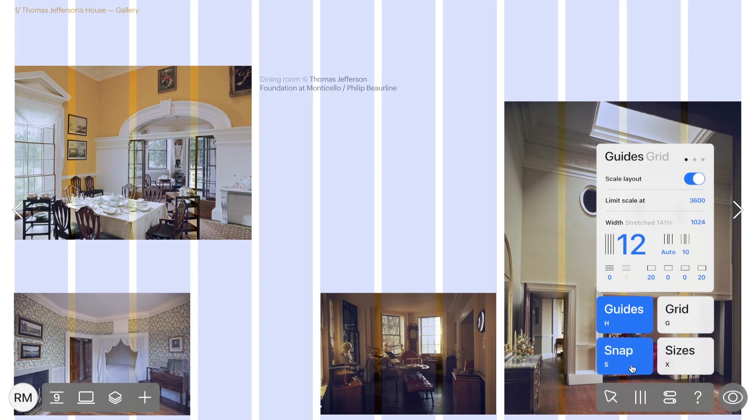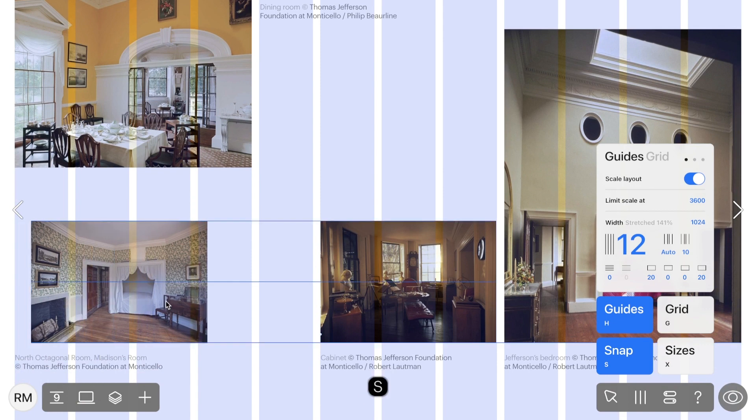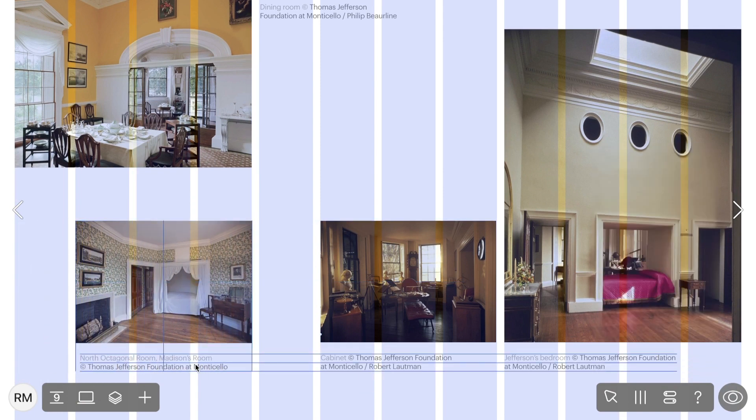Next, let's activate Snapping. Switch it on using the shortcut S, or through the same menu. When Snapping is on, widgets will automatically align with guides and neighboring widgets, making it a breeze to fine-tune your project.